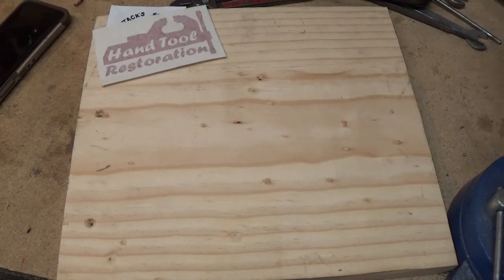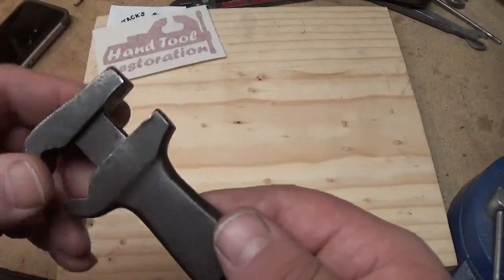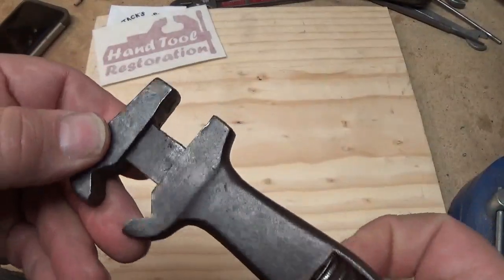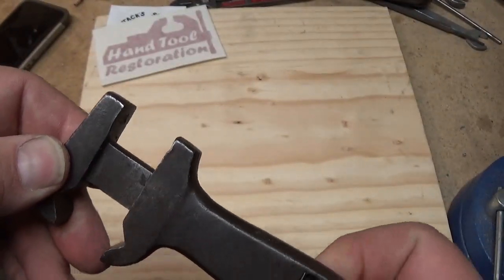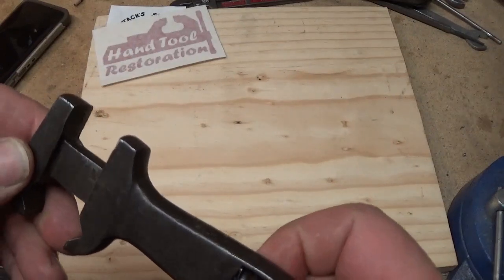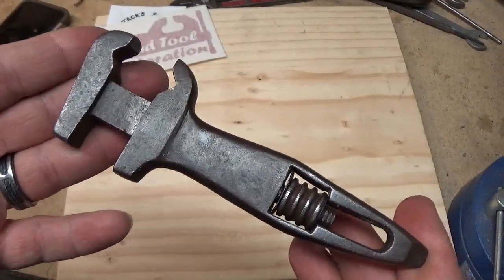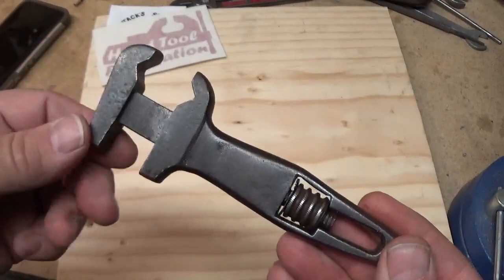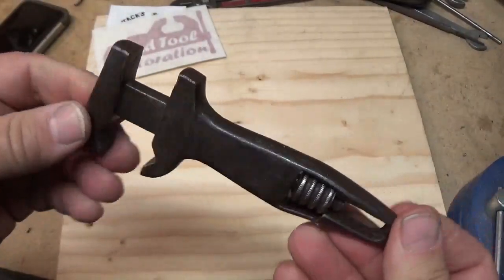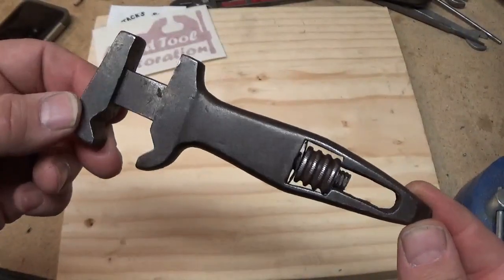Ben also sent me this little wrench. It doesn't have a name on it, but I'm sure I could find one — I'll have to do a video on this. I mentioned to Ben that I really liked this one and circled it, because he's always asking what's your favorite. Well, that was my favorite. So be careful what you tell Ben is your favorite — you might just get it in the mail.